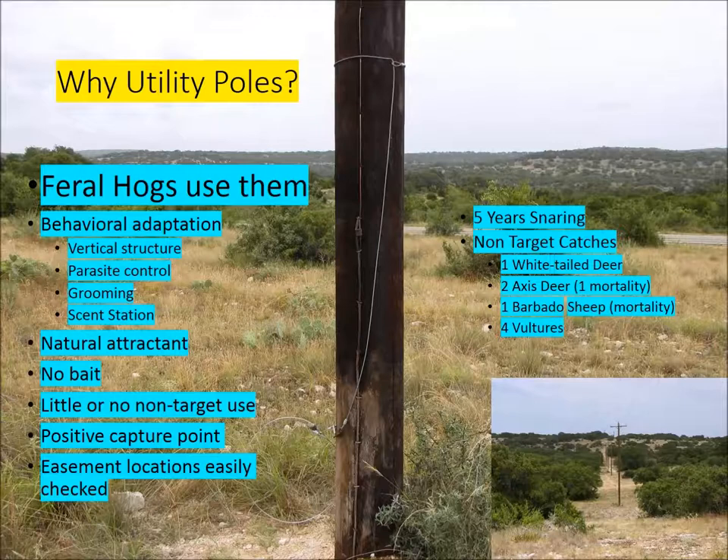It's a positive capture point. A lot of times when you're shooting feral hogs, they run off and you don't know where they are — they could wander into a water source and die. When you catch them on a utility pole, that feral hog is not going anywhere. You can dispatch it and drag it out. Also, all these easements are in a straight line, and you can check every snare on every pole with a spotting scope or binoculars without having to drive down there — it saves time and fuel.